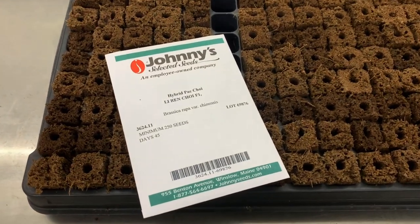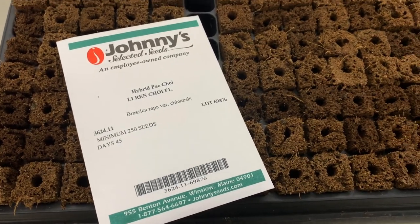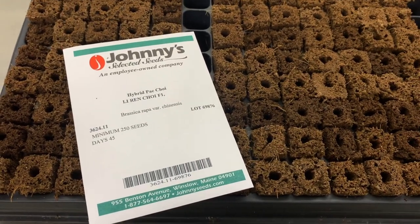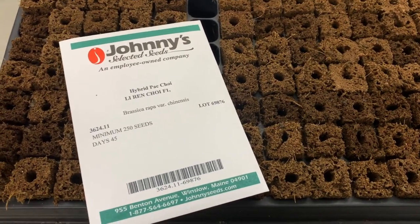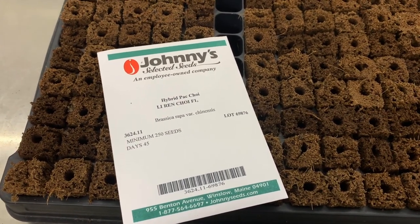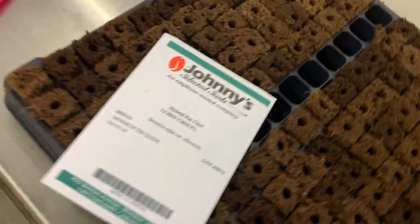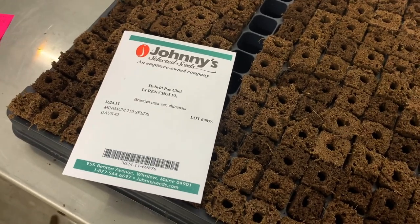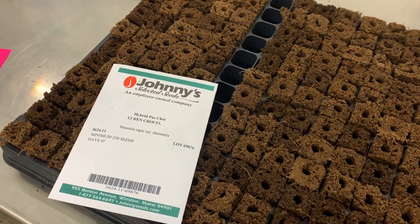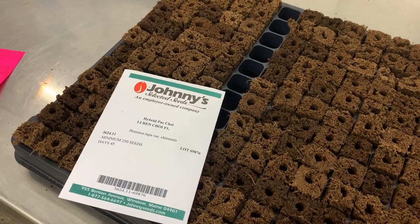Here are our bok choy seeds. We're planting Lee Ren Choi bok choy from Johnny Seeds, and we are going to be planting one plant panel of these. We're growing 15 plants per channel in three channels, so we are going to plant 52 seeds. We'll over-plant a little bit — we expect all of them to germinate, but we'll probably select about 45 for transplanting and will be updating as they germinate.